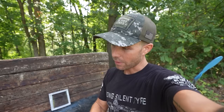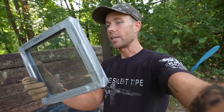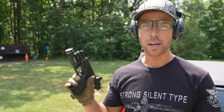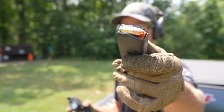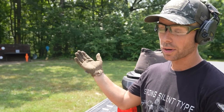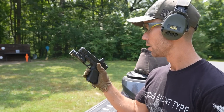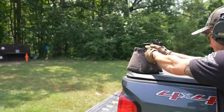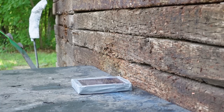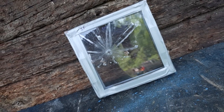First up we've got plate number one — our pistol-rated bulletproof glass. You can see how clear this one actually is, definitely the clearest of the three. We'll start with a 9mm pistol. This is just a regular 115-grain 9mm ball round shot out of the Glock 19. I'm back about 30 yards because I don't want to get ricochets. I'm going to bench rest it and put the dot right in the middle of the glass. I think we hit it.